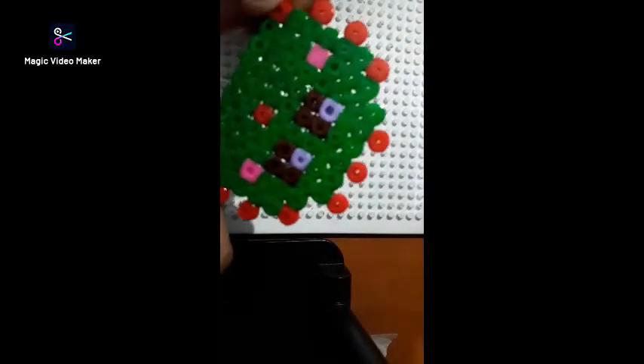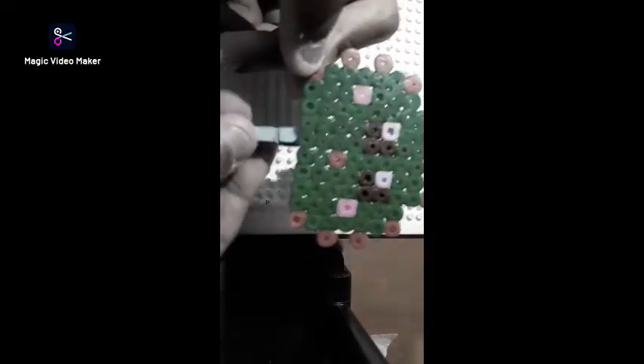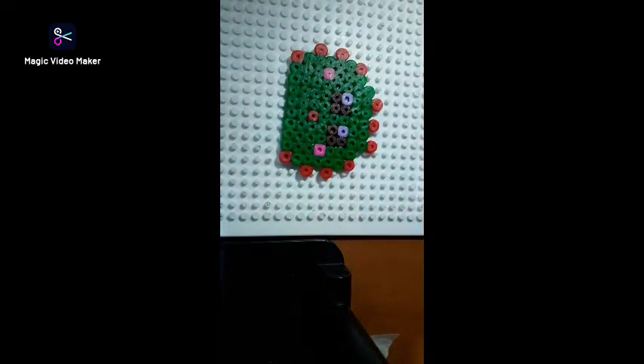Okay guys, so now I think I don't really want this to be a keychain, but you also can put it as a clip. But I want to put it in the pot, so let's get started. If you put this in the pot, it looks like this — but I actually took a plastic cup and put the seed inside.